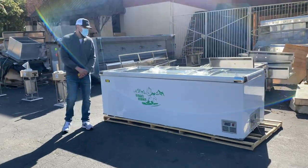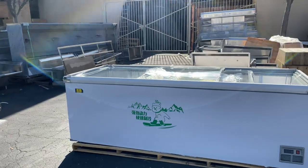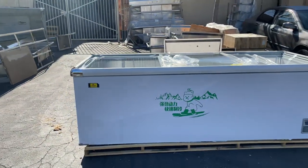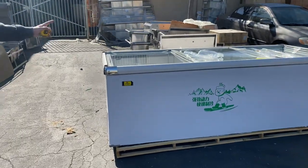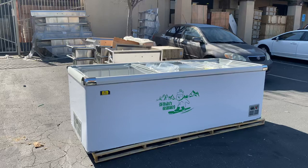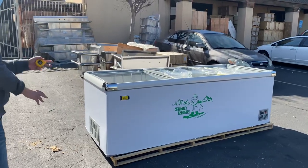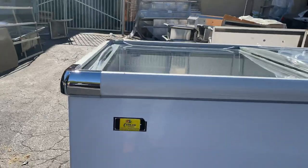Hello everybody, today we're going to demonstrate one of our brand new items — a new supermarket or convenience store grocery freezer. This unit can also be used as a refrigerator, so it has both freezer and refrigeration functions. The brand on the unit is our own company brand, Cooler Depot.